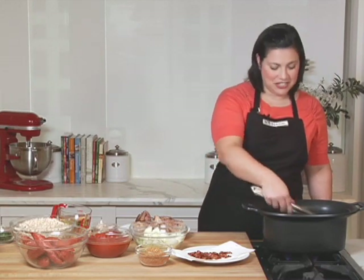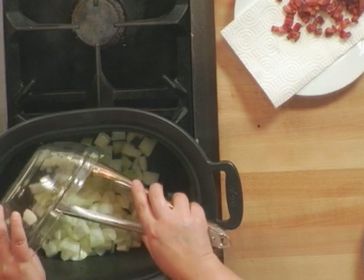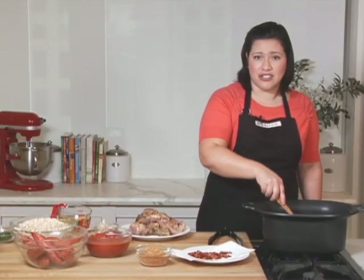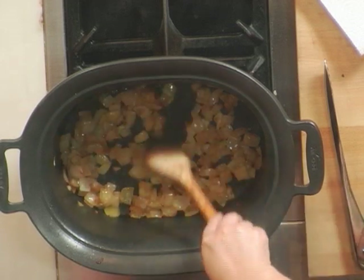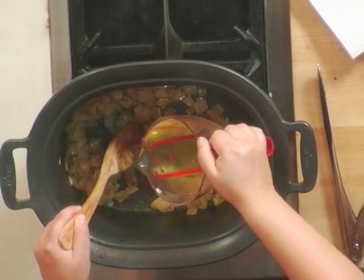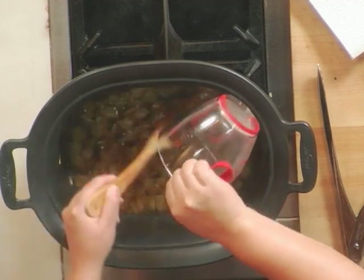Now that the pork is nicely browned, I can get started on the remaining part of the dish. I'm going to add some chopped onions and cook until they're nice and golden brown. You can keep all of the rendered fat from the pork in the pot and let the onions cook in that. These onions are beautifully caramelized and nice and tender. I'm going to add the wine and let this cook down by half, simmering and reducing to really enhance that delicious onion flavor.